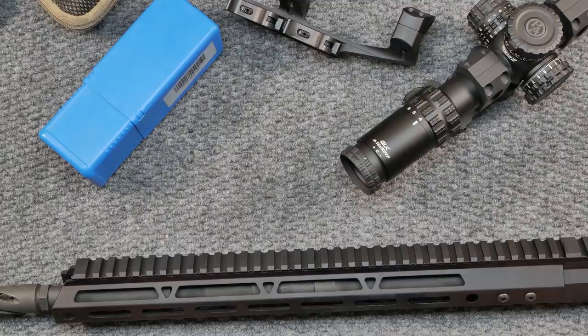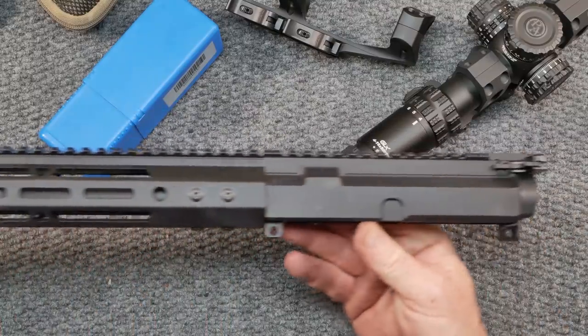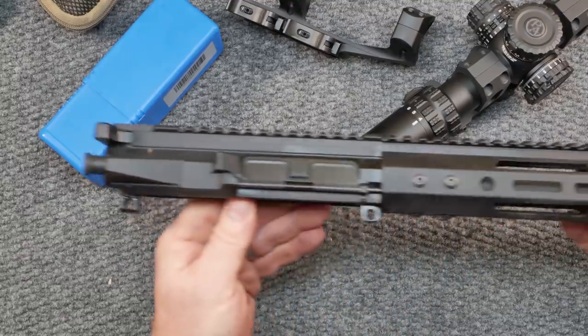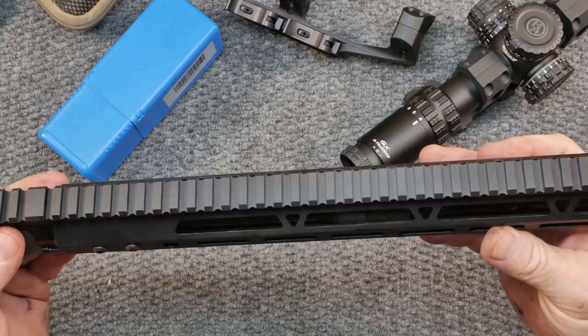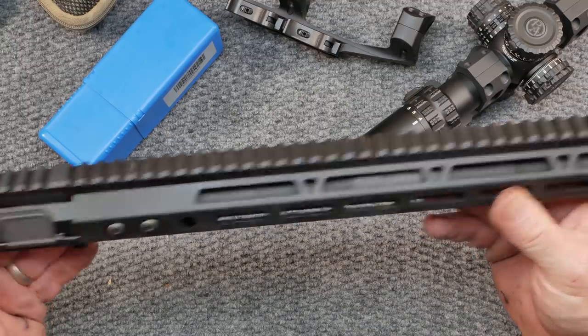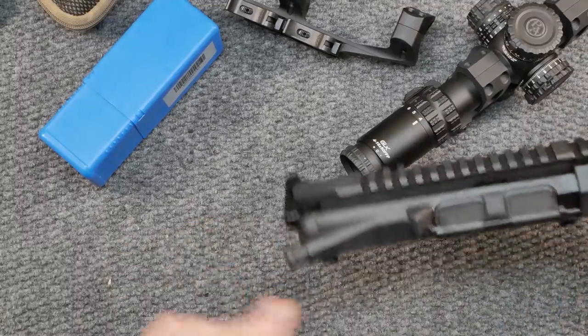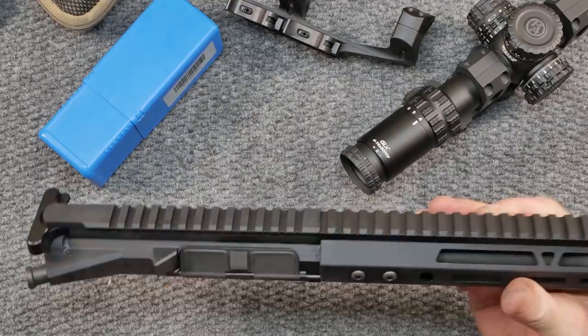One of the things I have to do is take this guy out. This is the Bear Creek Arsenal billet upper receiver set with a 1-8 twist, carbine length gas system, AR-15 upper — just their simple stuff. But as you can see, it is a billet, and we'll talk about this in detail in a later video.